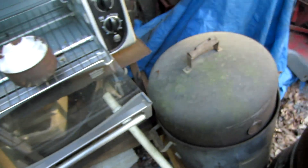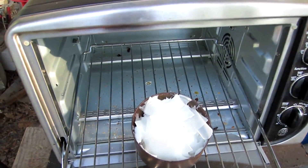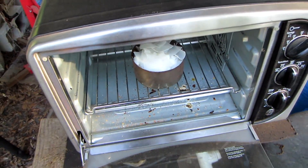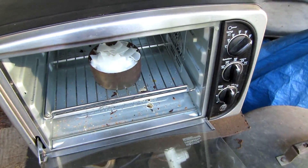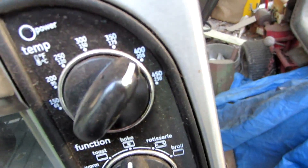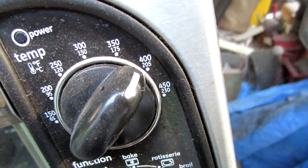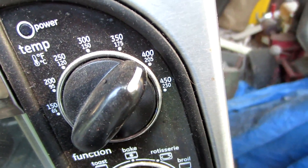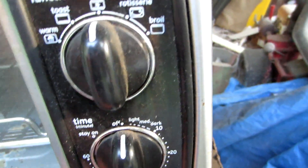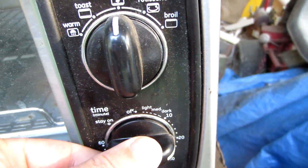Then we'll put the plastic in the oven and set it to between 350 and 400 degrees Fahrenheit on bake for about 20 minutes.